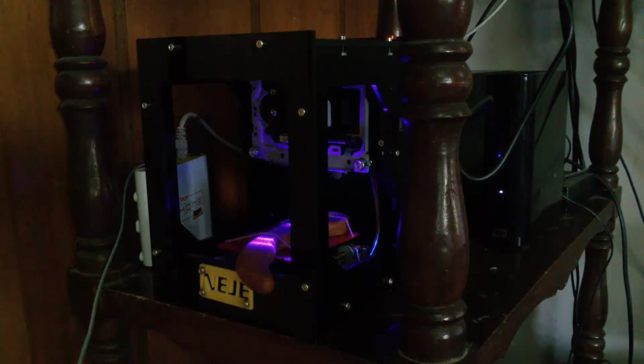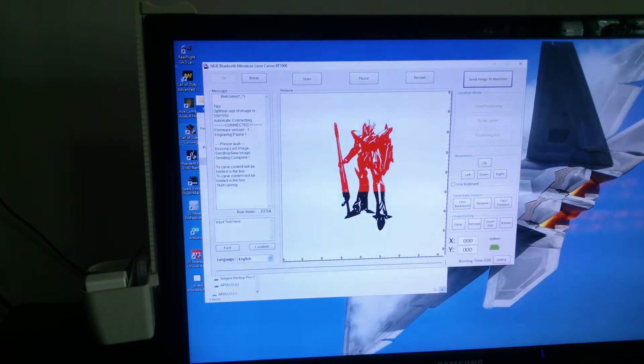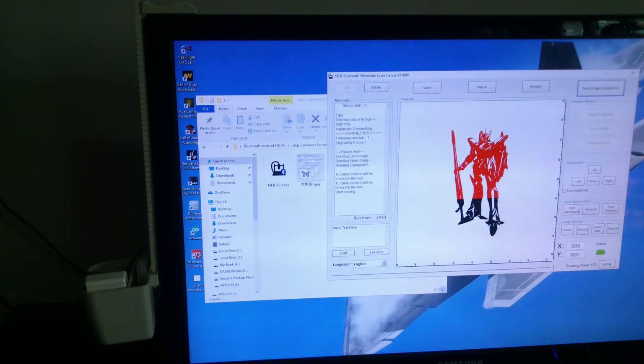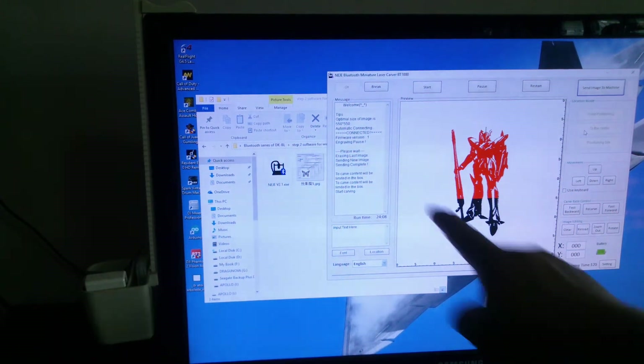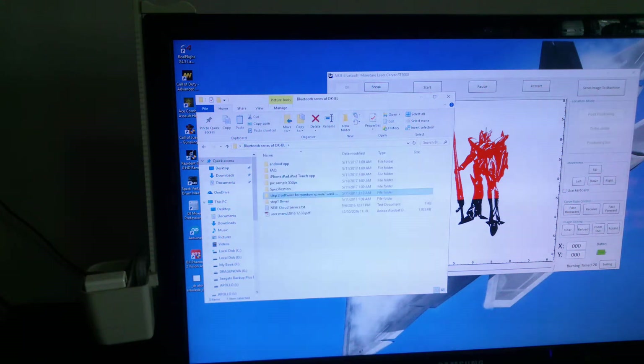The first problem that I had was how to edit the pictures, but it was really very simple. This software — you just drag. When you open it, it would say 'drag pictures here.' So find any pictures in your hard drive that you've saved and then just drag it there.